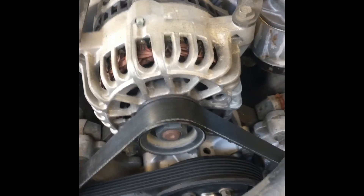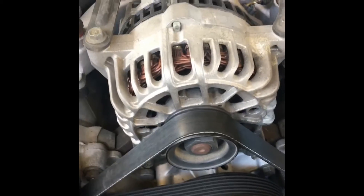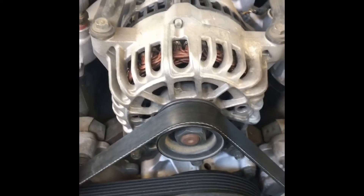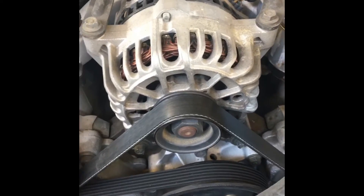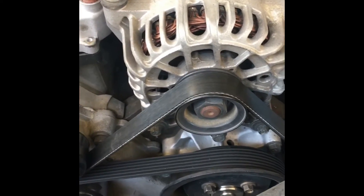My suggestion is before you start, always take pictures of everything and make sure that the part you're getting to replace is the correct part. It's easy to find out — just go to AutoZone or pretty much any auto place and look up your model, and that'll give you the right part.